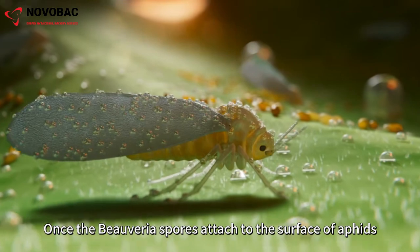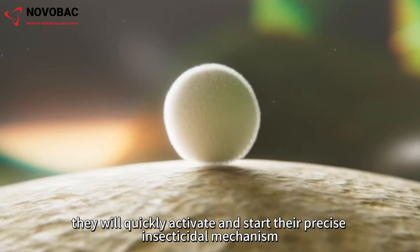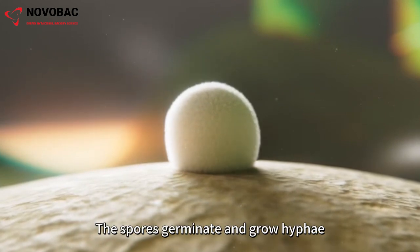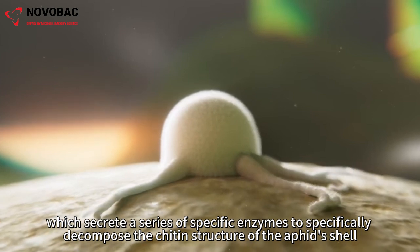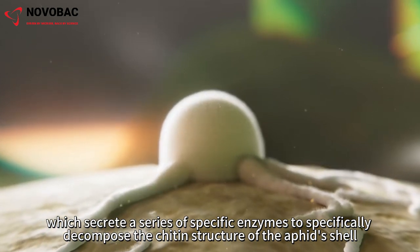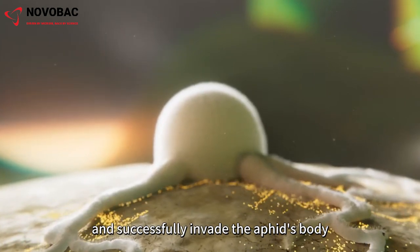Once the Beauveria spores attach to the surface of aphids, they will quickly activate and start their precise insecticidal mechanism. The spores germinate and grow hyphae, which secrete a series of specific enzymes to specifically decompose the chitin structure of the aphid's shell, penetrate its hard shell, and successfully invade the aphid's body.